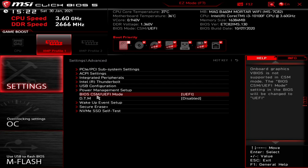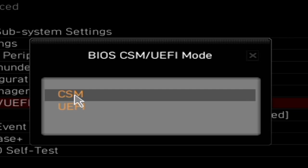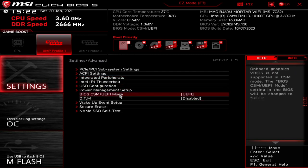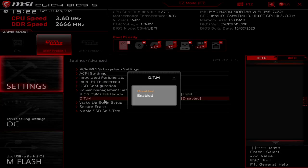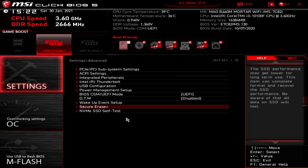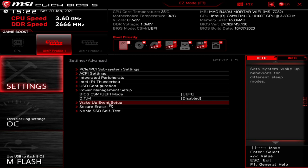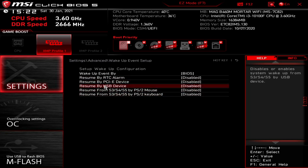Next up is the BIOS CSM UEFI mode. As we said before, this is in UEFI, or you can use compatibility mode for older systems or devices. Most people are going to use UEFI. There's also a DTM setting — honestly, I've got no idea what that is and it doesn't have any help info. If you know, let us know in the comments. You've also got wake-up event setup — wake by BIOS, RTC alarm, PCI device, USB device. Most of this is handled much better in Windows, so leave these as they are and let Windows take care of power management settings.